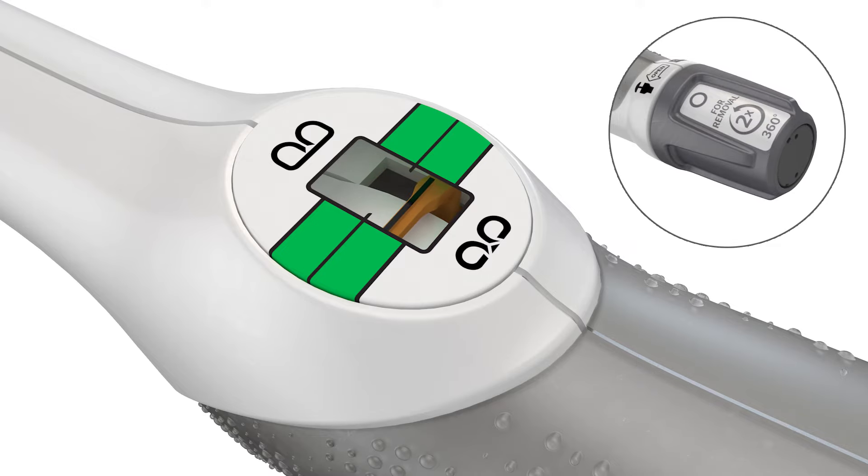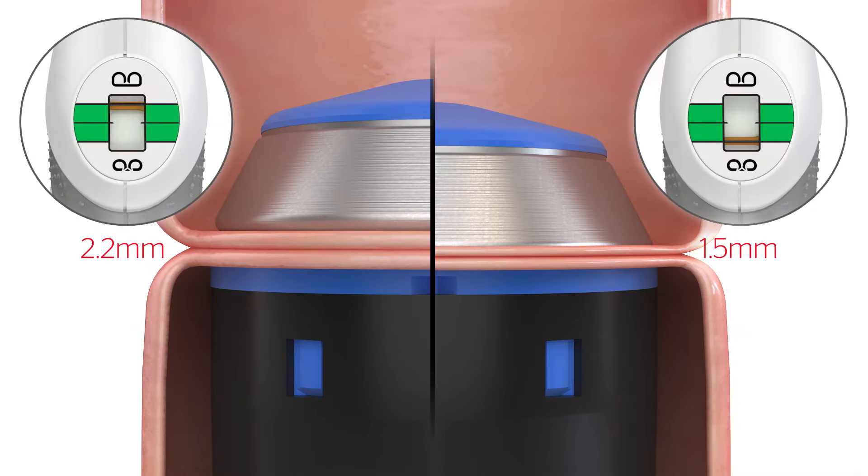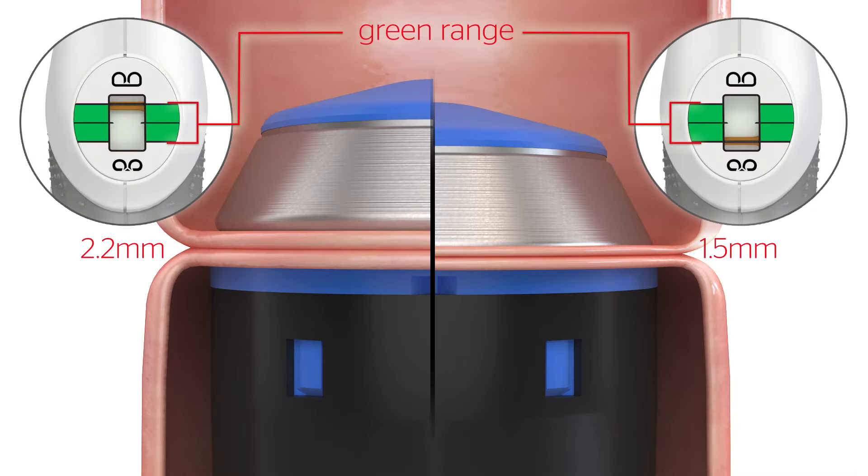The device will form staples at the height matching the compression applied during closure. If the indicator is not in the green range when fully compressed, the tissue thickness exceeds the indicated range of the stapler.